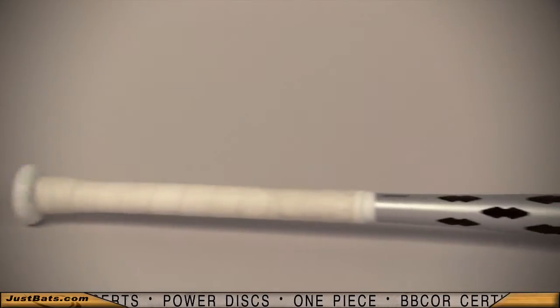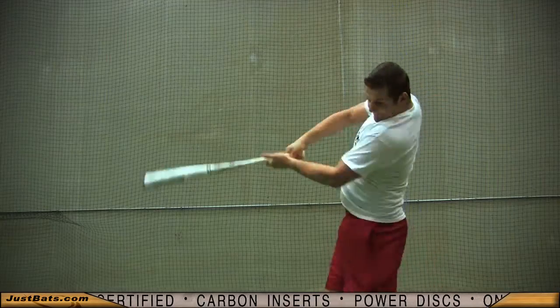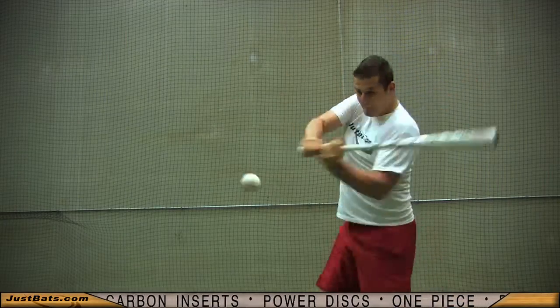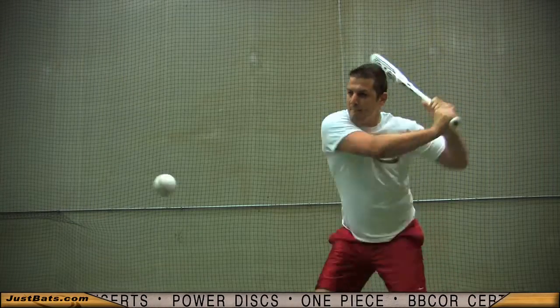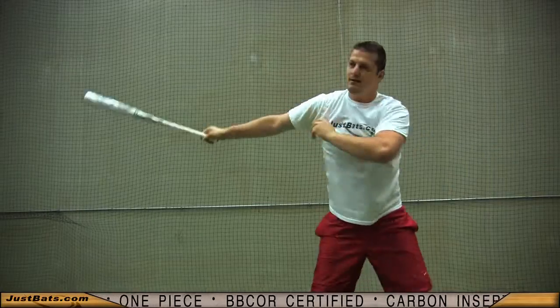New to the BB core XO Grid 2 are the two discs positioned inside the barrel at the sweet spot to allow peak performance and give you a larger hitting surface with a balanced swing weight. Better performance and better feel — it's the new Louisville Slugger XO Grid 2.